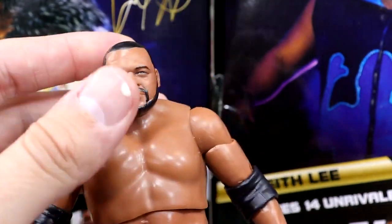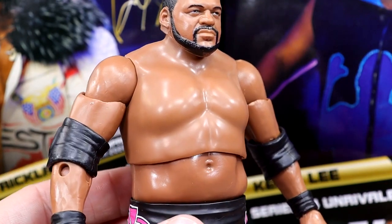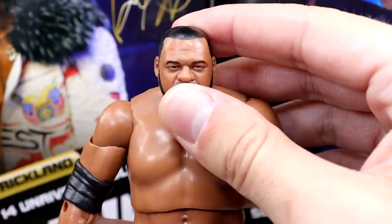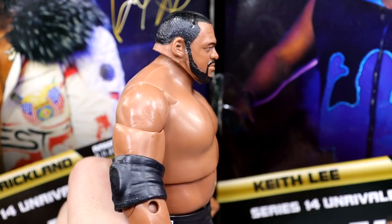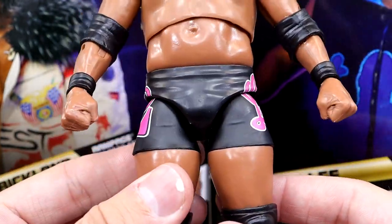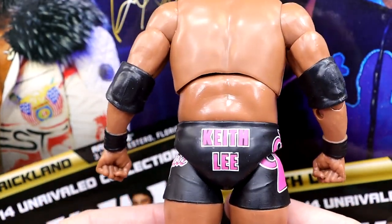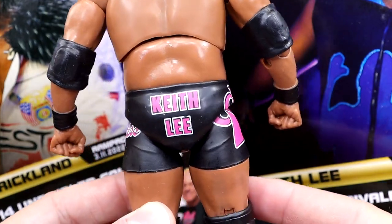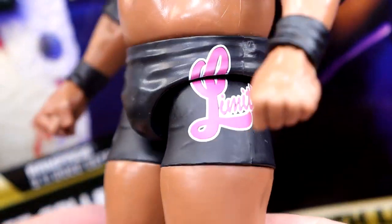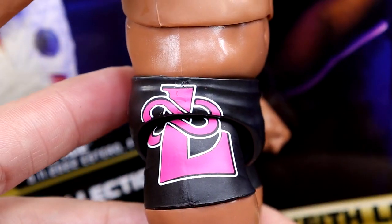I'm also noticing in person that the upper torso is a little bit lighter than the stomach part. But I do like the arm size, the shoulders and everything. He has kind of a hunchback going on, but not too bad. The elbow pads look good, I like the black sculpted wrist tape. He's got the black gear with the pink. Keith Lee in bright bold letters on the back — you've got Keith Lee on the butt, Limitless on this leg, and the Infinity Gauntlet logo on the other.